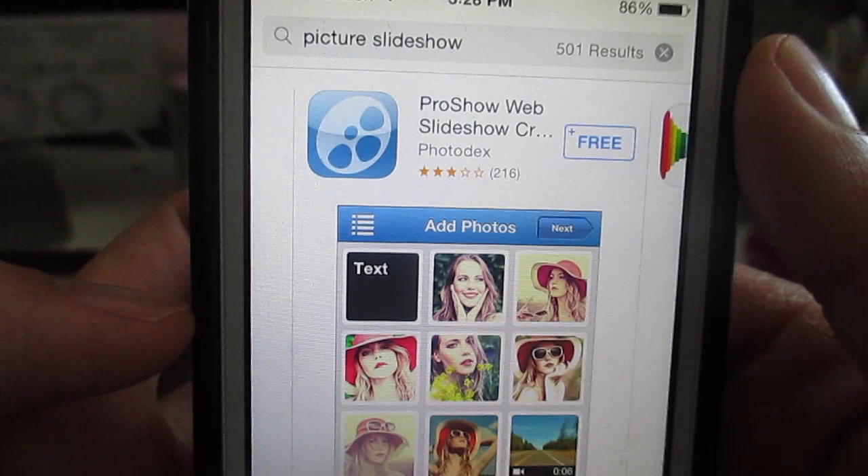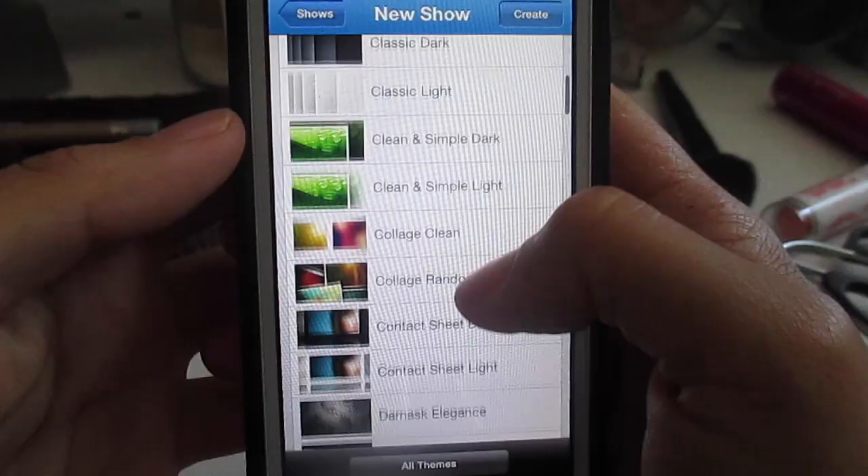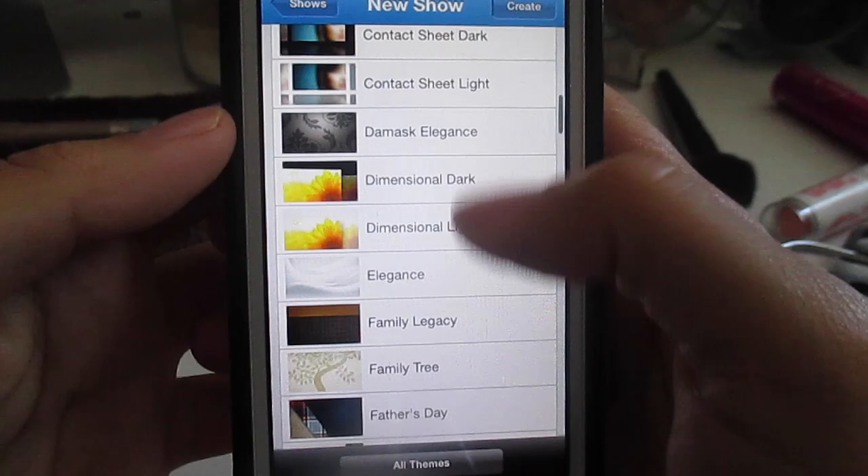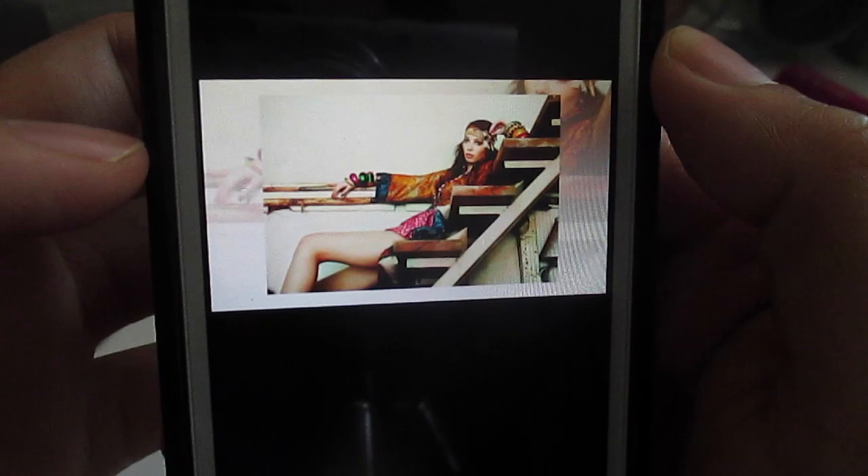So now download this free app called Pro Show Web, sign in, make an account — there's a bunch of slideshows to choose from — and when you're done, you can send it to him from your phone. Here is the final result of our Father's Day gift. Thank you to my brother and sister, Angelica and Ian.